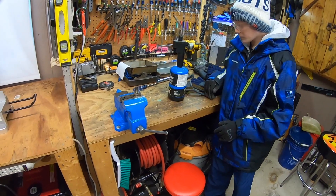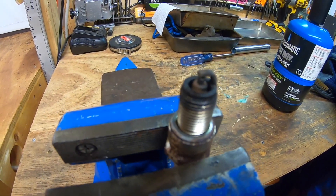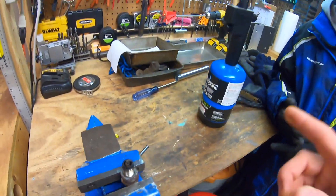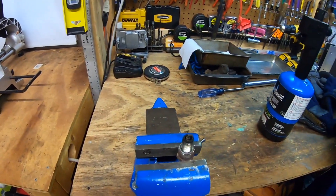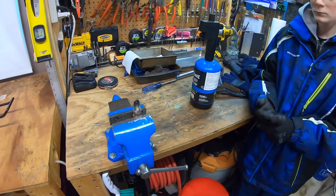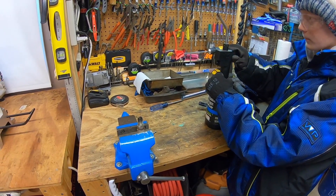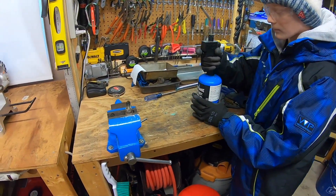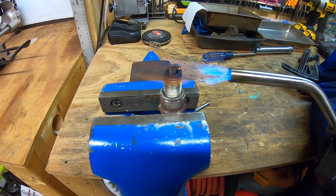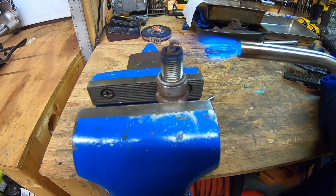We've got the spark plug sitting in our vise, and you can see it's pretty black on that tip. We're just going to clean it all up so it gets a much better spark. What we're going to do is torch it — we're going to heat it up real hot, turn it bright red or orange, and then let it cool down. So Holden, that's your job. He's going to twist open the cap until it starts to whistle, give it a click. He's just heating it up until it turns a bright orange. We're going to let it sit there for a minute or two and get this baby red hot.